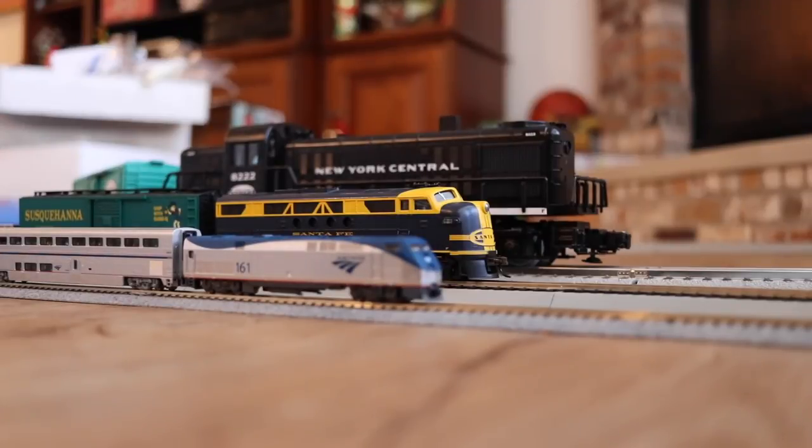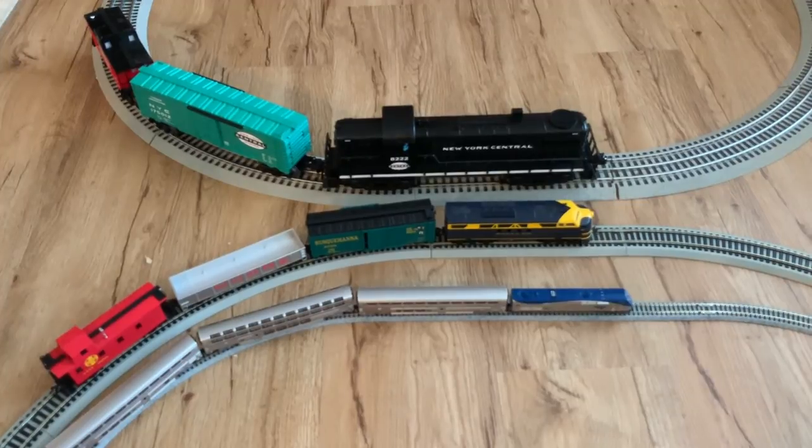The HO scale set is a nice in-between balance and is the most popular scale overall. You can find the most accessories, most structures, most rolling stock, and most track available at hobby shops relative to the other scales. That's a good way to go if you're looking for something that's the in-between type of scale. All three are very popular and have widely available accessories and additional rolling stock you can buy readily online or in stores.